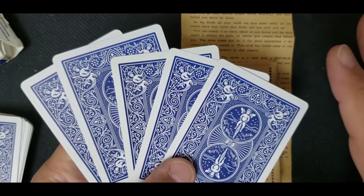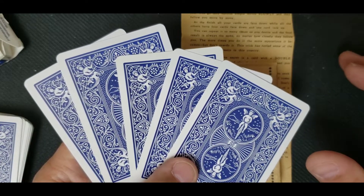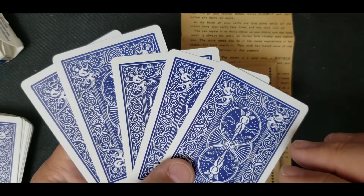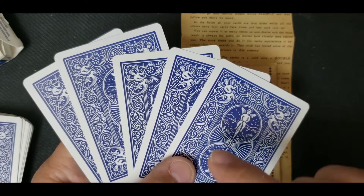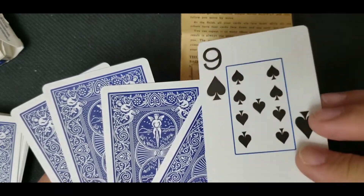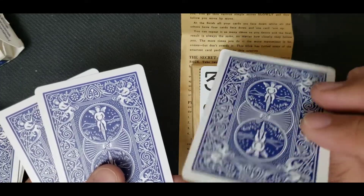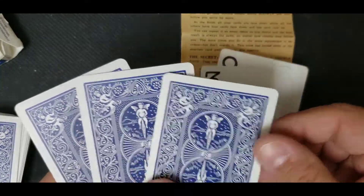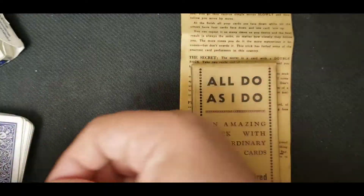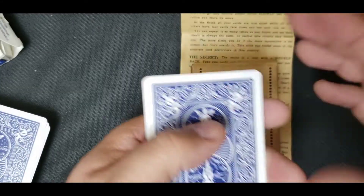This would be really great with a large group of people — like four or five people, friends, parties, stuff like that. And this is repeatable to a degree. But the secret is their cards will never be in the same condition because one of these cards is not like the other. There's a double-sided card. So they'll never end up with the same result as you.